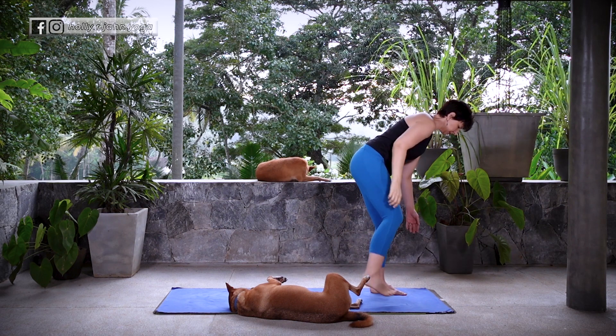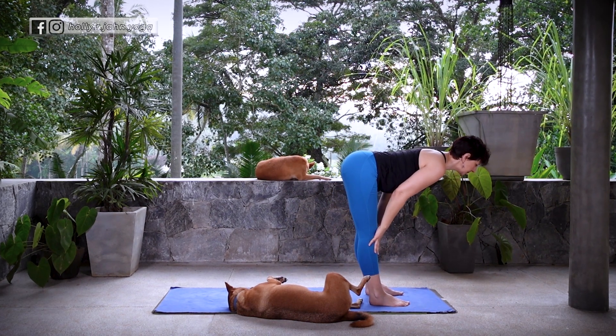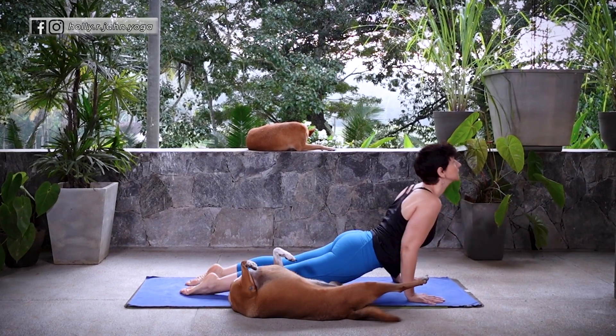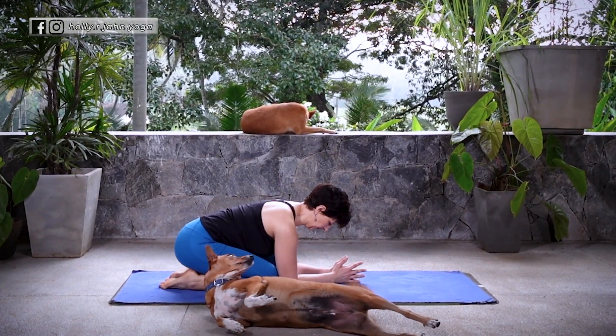Release into Uttanasana. Inhale, Ardha Uttanasana. Exhale, Uttanasana. Step back to Plank, move through your Vinyasa — knees and chest or Chaturanga. Inhale, Cobra or Up Dog. Exhale, back to Down Dog or Child's Pose.